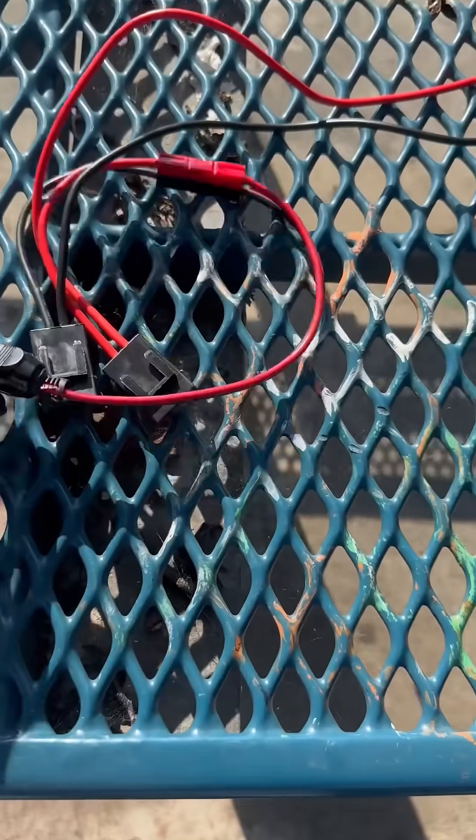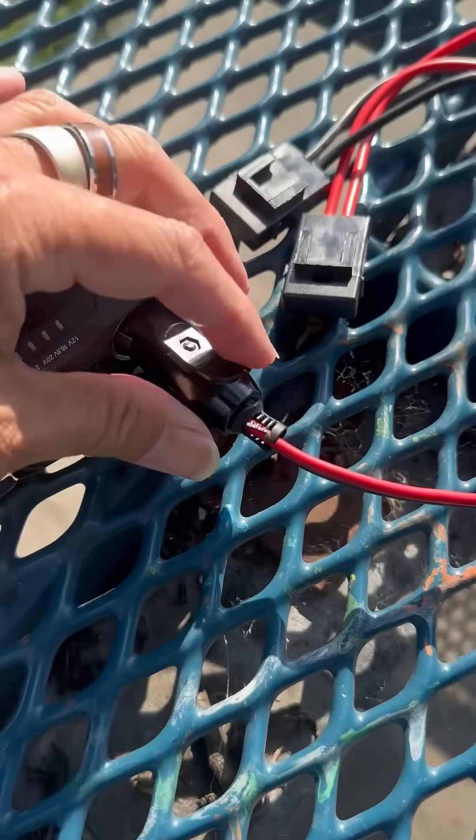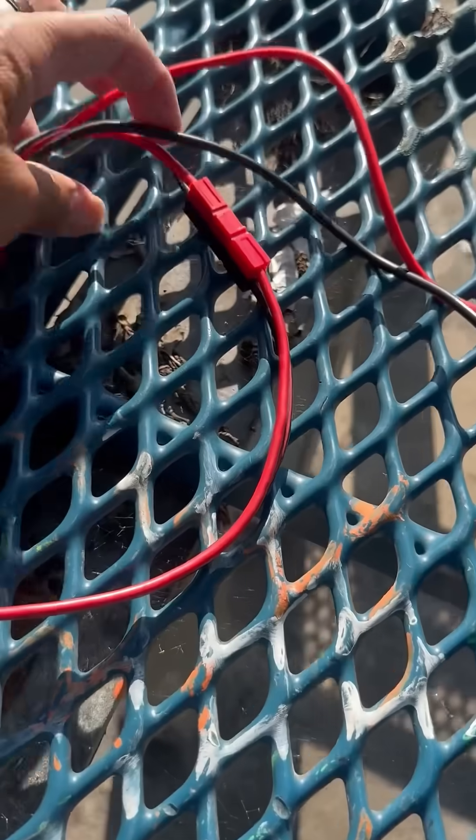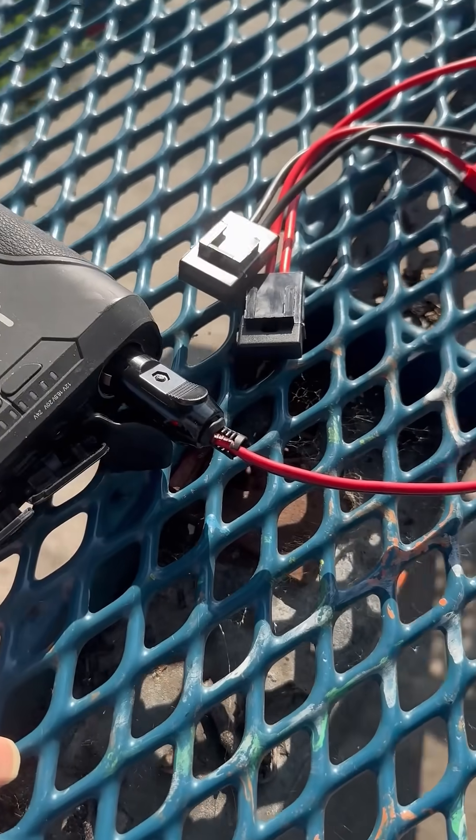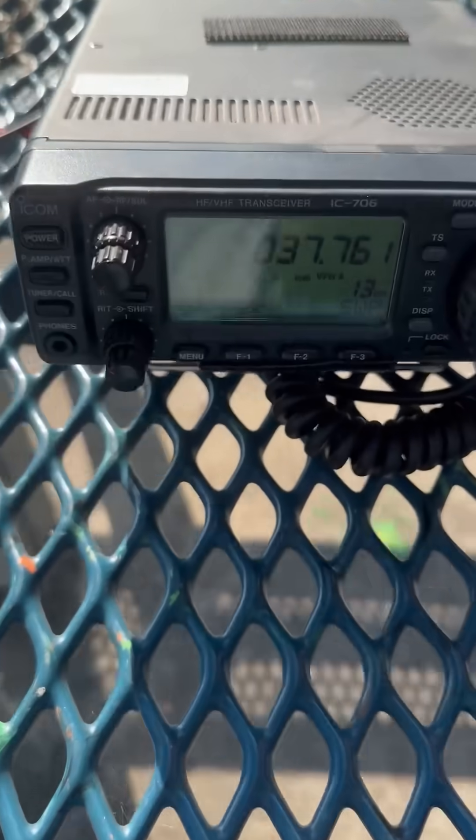This is really useful to run the radio. It has a cigarette lighter adapter, so all I did was connect the ends and make an adapter for the DC connection, and it works really well and it runs the radio.